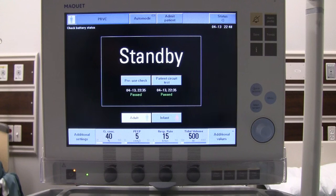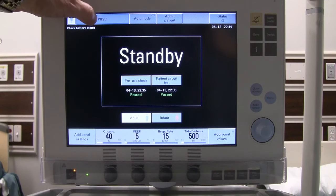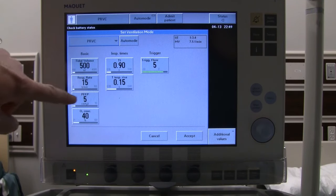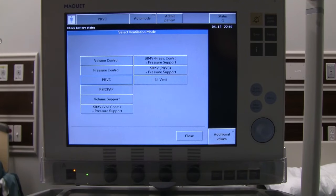We're going to start with volume control. On the main screen you'll notice options for adult and infant — ranging from 0.5 kilos to 30 kilos for infant, and 15 to 250 kilos on the adult side. There are also different software packages for neonates, non-invasive, and narrowly adjusted ventilation. Touch the mode at the top of the screen to bring up a list of available modes, and we'll select volume control.